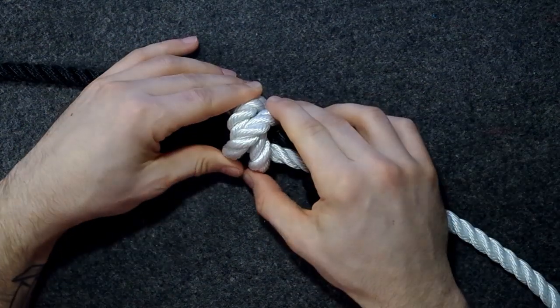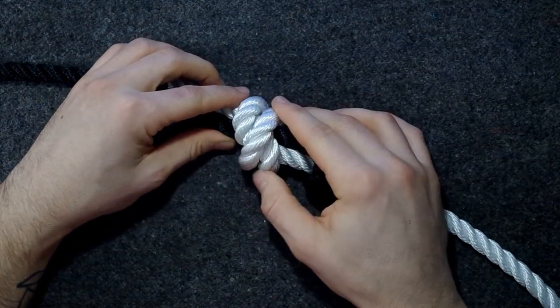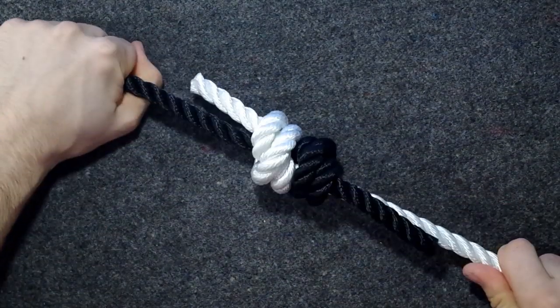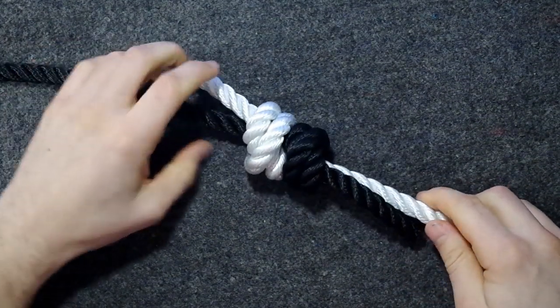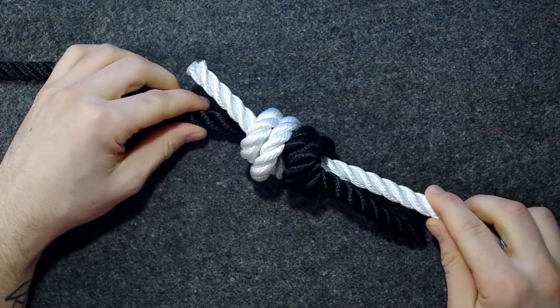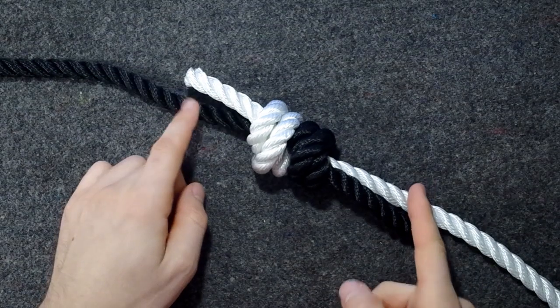However, since this is basically overhand knots, if you put a lot of load on it, it can jam really tightly. I've seen some cases where it basically welds the ropes together, so you can never get them apart without cutting the ends.